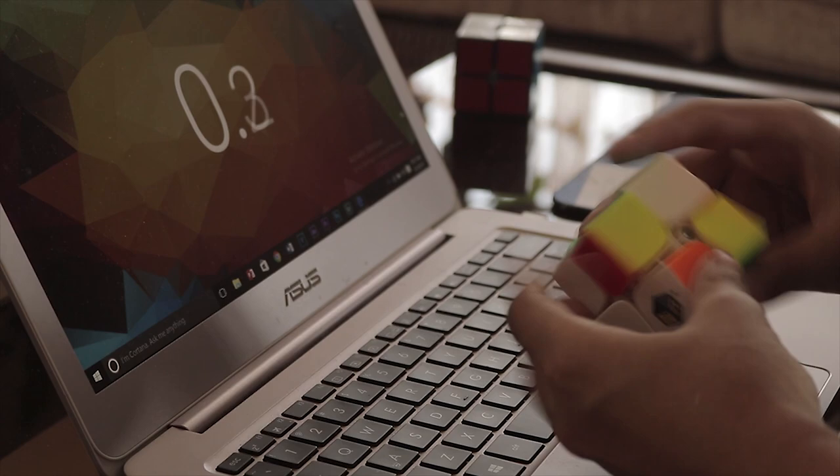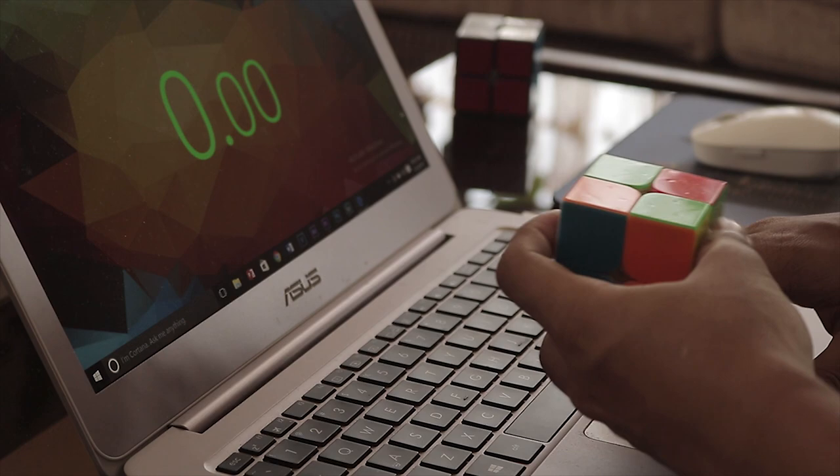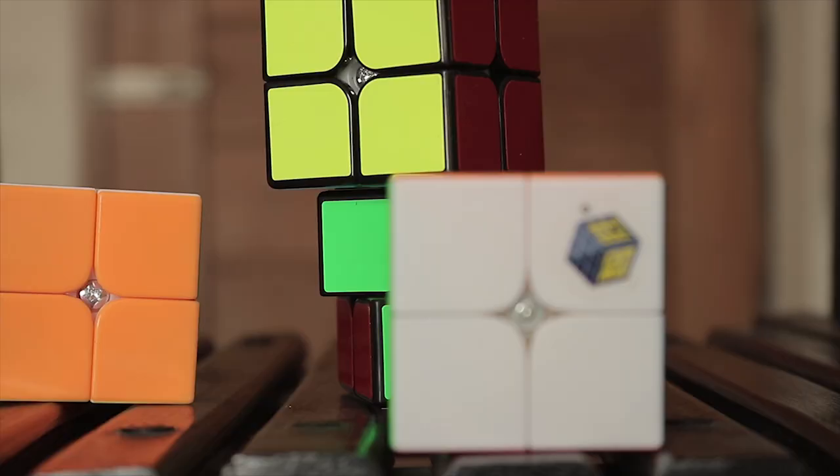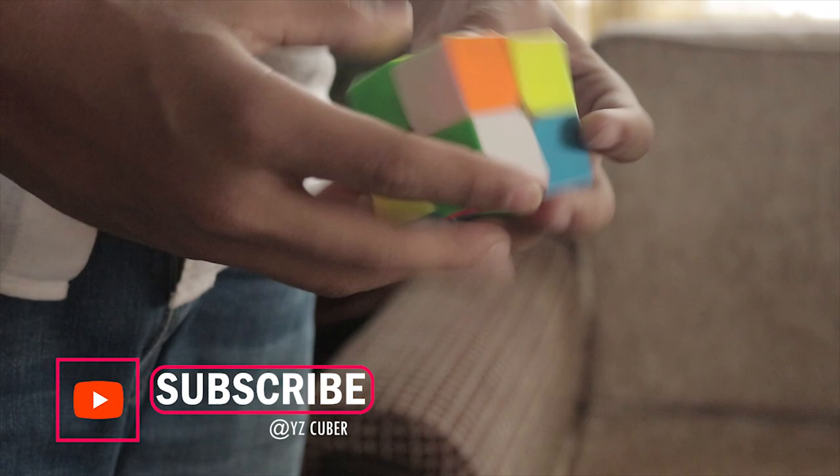Spamming TPS on this is easier than on my current main, the Ganty 4952M, and the last layer is far more enjoyable as I can grip the cube properly and execute my algorithms faster. So the best budget 2x2 by far has to be the YLM 2x2 — it performs exceedingly well.